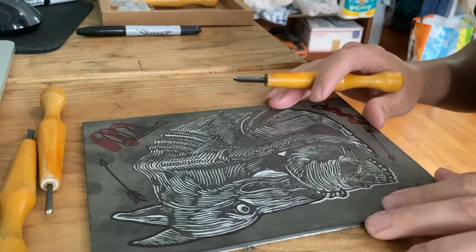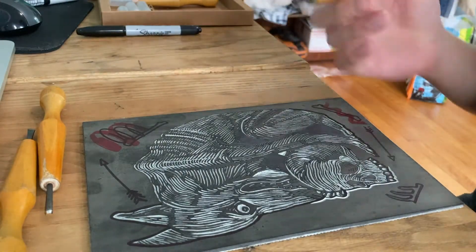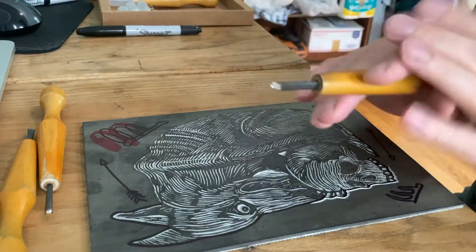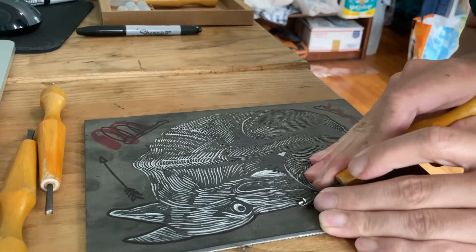I like to hold the block in some way — this one is not taped down, but when I'm working on a larger block I usually tape it down because it gives my left hand freedom to hold the blade and carve with extra precision.